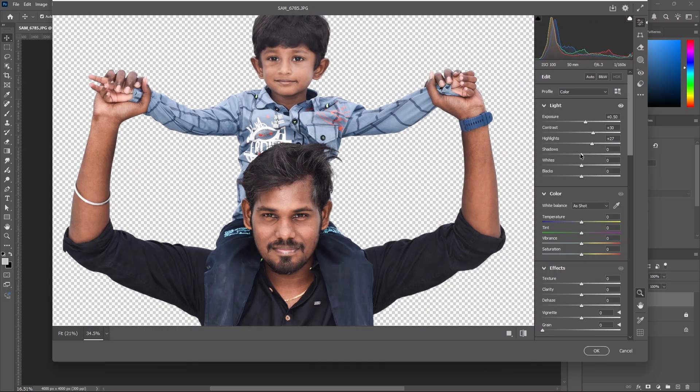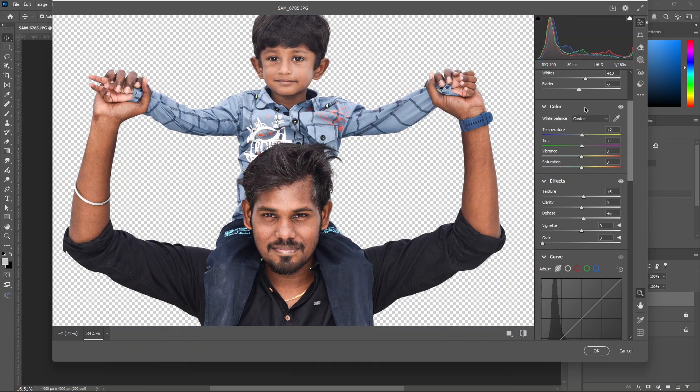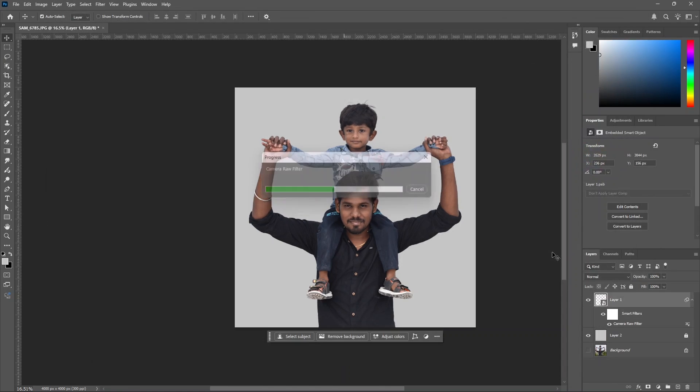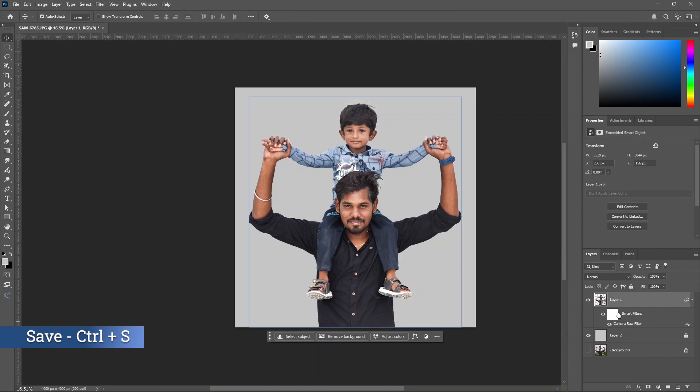Adjust highlights and shadows to get the exact right balance in the midtones. Let's adjust a little bit. Let's sharpen and increase the light. Let's adjust the light in the image. The camera raw filter has been added to the smart filter. Let's adjust this.